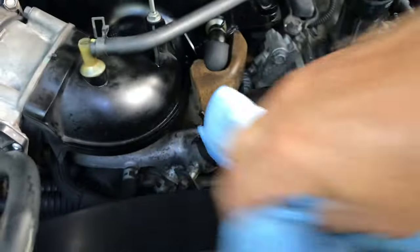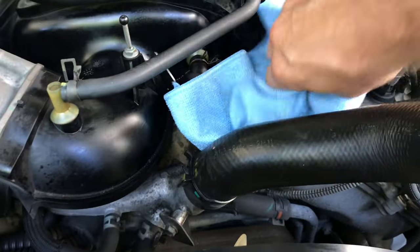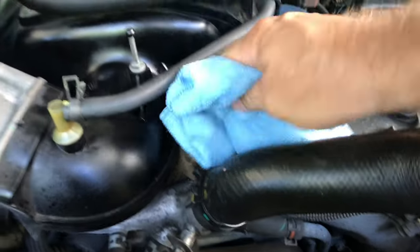Before buttoning this back up with the cover, always go through and wipe things down where you were working. You may have sweat and drips — your sweat will start corroding things. Just get the grime off, make it look good, take pride in what you own and it'll last a long time.